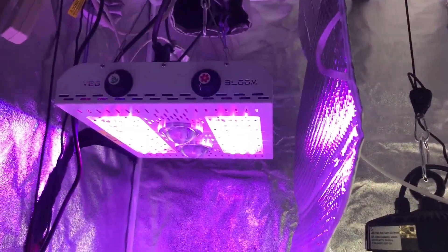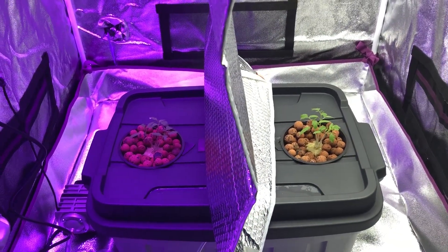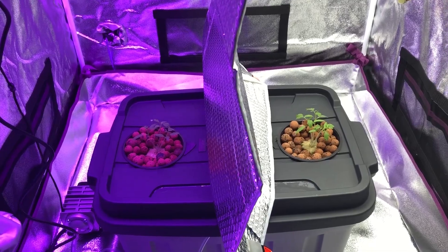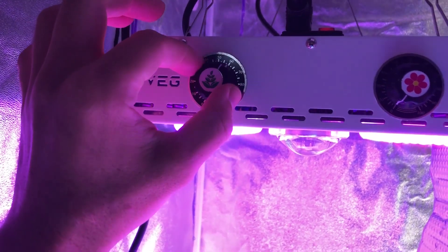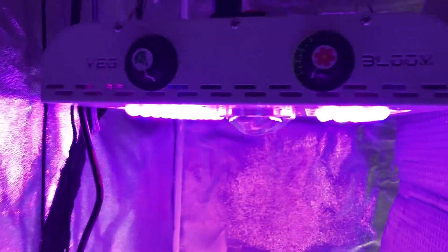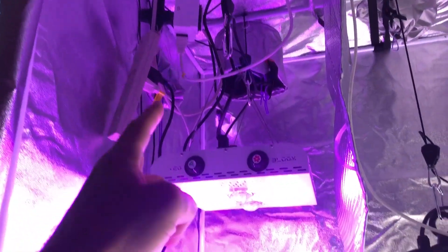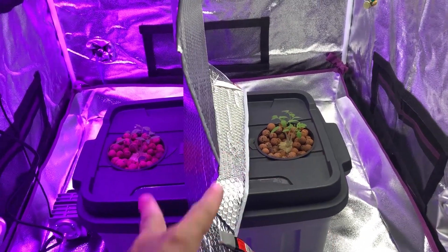Since these are now slowly coming out of the seedling phase and transitioning into the vegetative stage, I'm going to turn the vegetative side up to 100% on the Max Bloom, then check the wattage it's consuming and match that to this light, and make sure with my power meter that the light level is the same on both. That's it for this video - we'll see you in episode 6, thanks for watching.